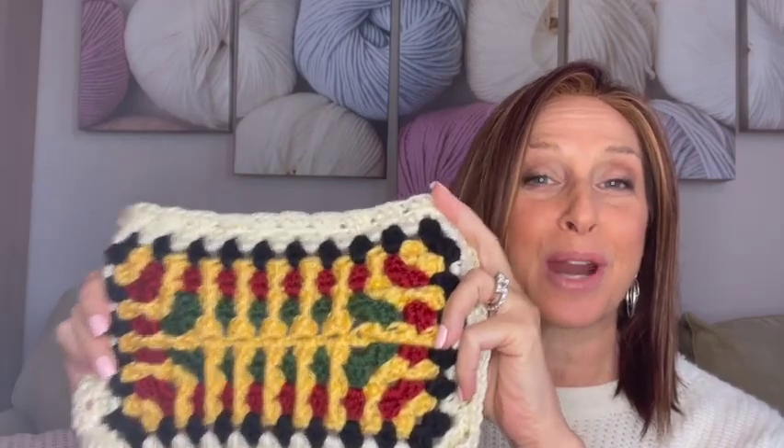Hey everybody, welcome to Franny's Square. Today we're going to be making these textured granny rectangles.